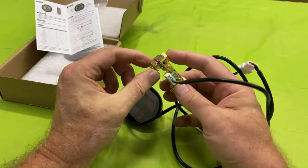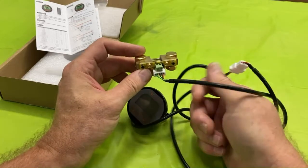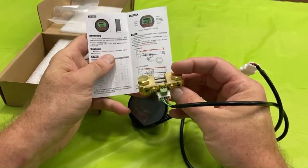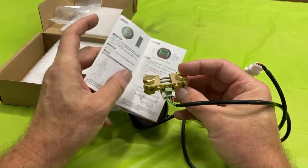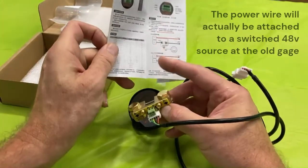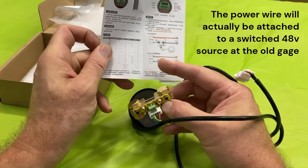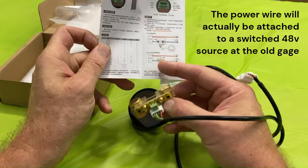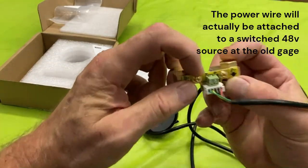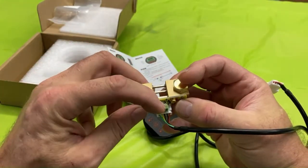The bolt should connect directly to the battery and the other connection goes out to the motors. The only additional wire needed — not supplied — is the power supply for the system, which has to come from the positive terminal on the battery and connect to one of these two ports, both labeled B-plus, meaning positive battery. You can put it into either one.